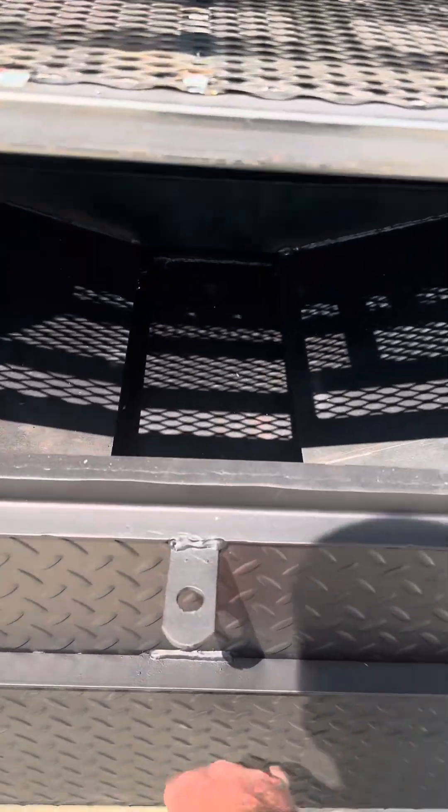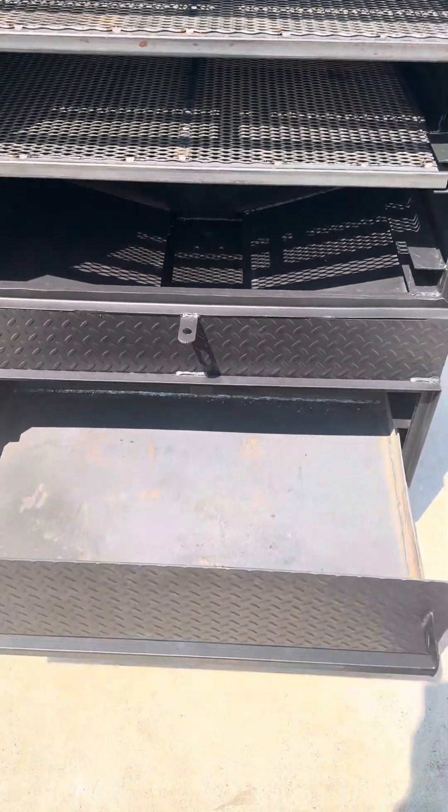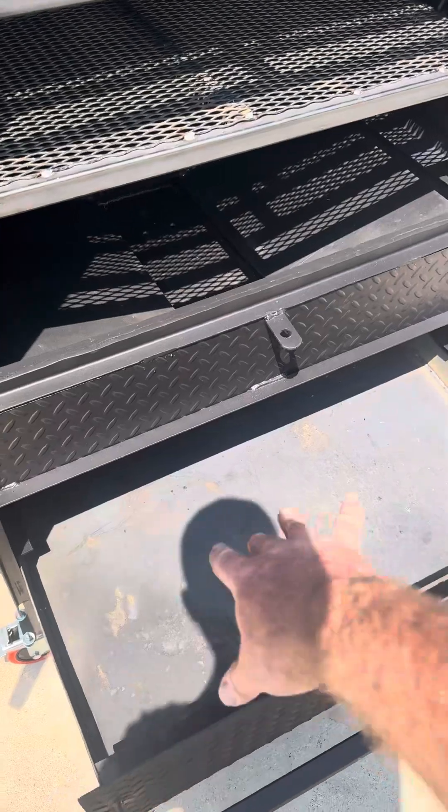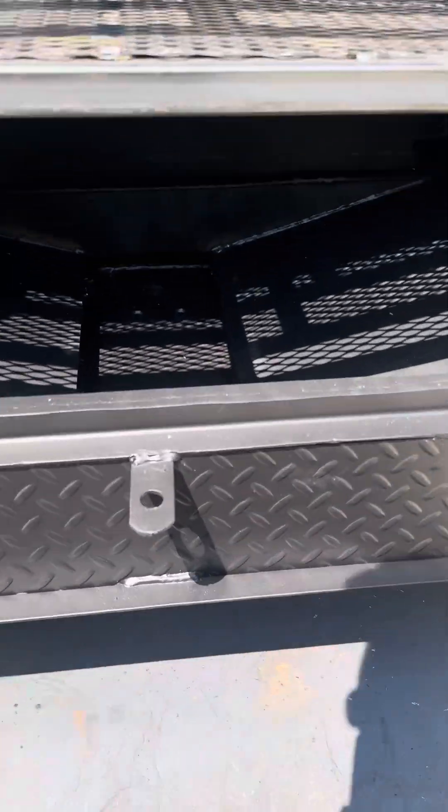Grease all goes down to the bottom. You can put a couple of grease trays inside of the grease tray, or just allow the grease to go in the bottom there. Either way will work.